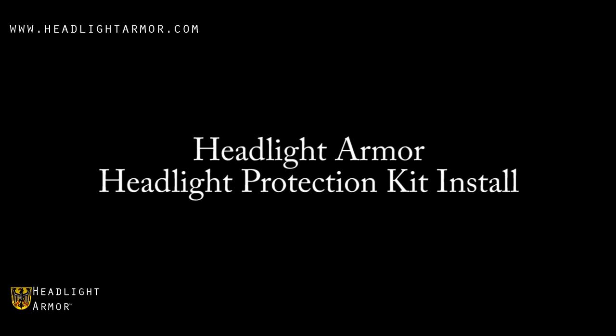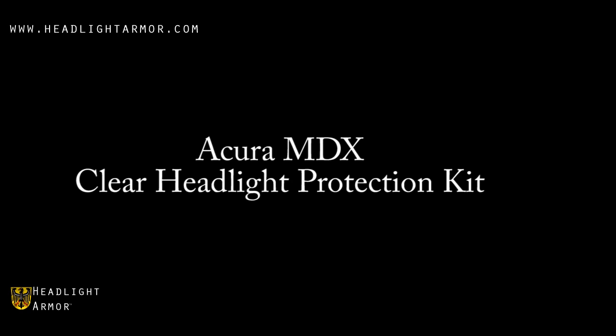This video will demonstrate the installation of a Headlight Armor Headlight Protection Kit on an Acura MDX using our Clear Headlight Protection Kit.